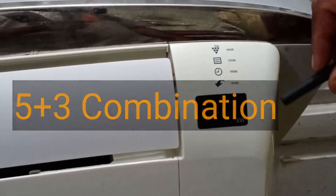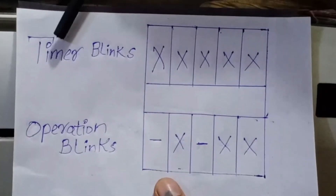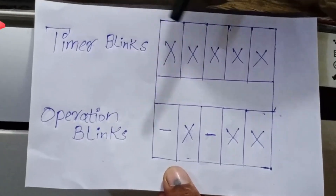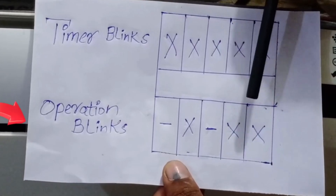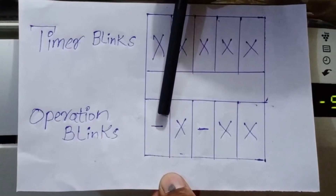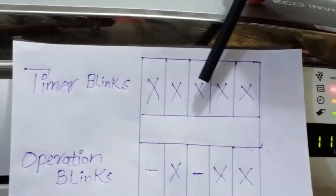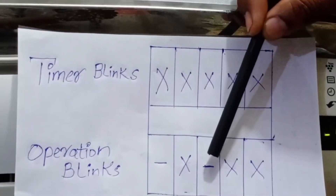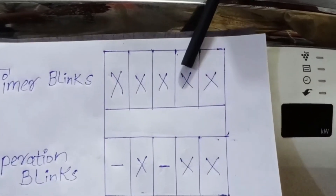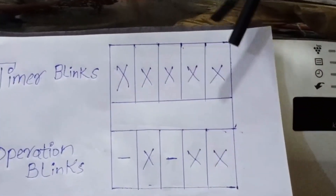Let me explain the logic behind this. I have also prepared a chart for better clarity. Both the timer light and the operation light are blinking. Every 10 seconds, the timer light blinks five times, and the operation light also blinks but with a slightly different timing. When the timer light blinks for the first time, the operation light does not blink. When it blinks for the second time, the operation light blinks along with it. When it blinks for the third time, the operation light does not blink. Finally, when the timer light blinks at the end, the operation light blinks along with it. This specific five plus three blinking combination indicates that the outdoor fan motor is faulty.